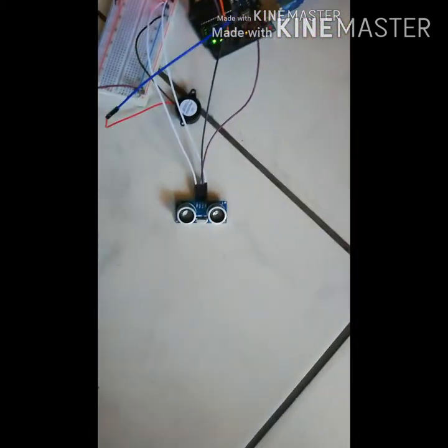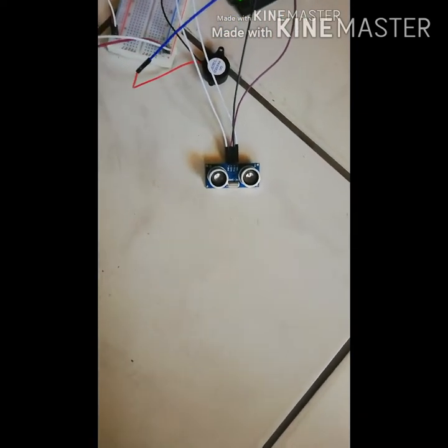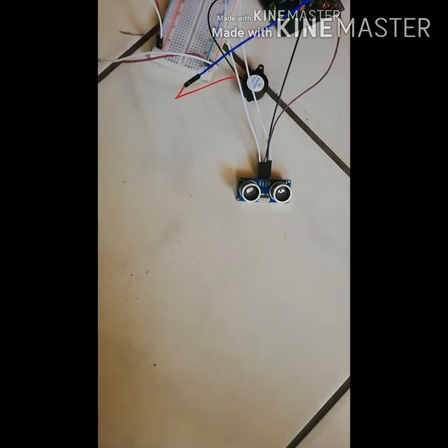Over here we have the ultrasonic sensor, which will indicate how close the person behind you is. Moving on to the speedometer — once the bicycle moves, the distance will change.